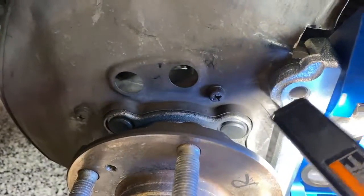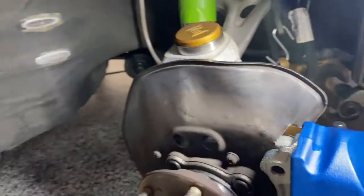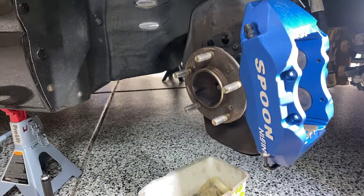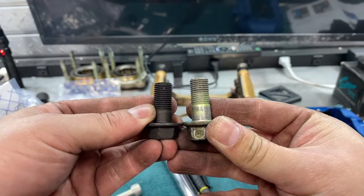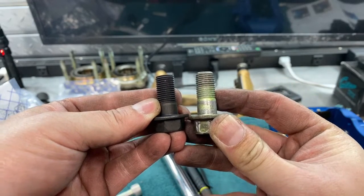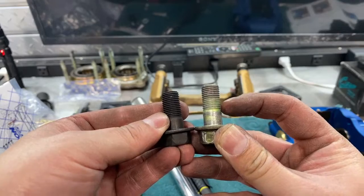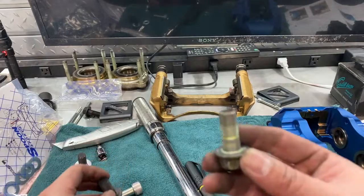These bolts holding the bracket to the knuckle — I'm using the OEM bolts. They're slightly longer, which I felt is a better idea to get more grab on the threads. The black ones are Spoon, the greenish silver ones are OEM. The OEM has a longer shoulder here, but the shoulder doesn't matter because that part is taken up by the knuckle. So I'm not going to use the Spoon bolts — I'm going to use OEM.